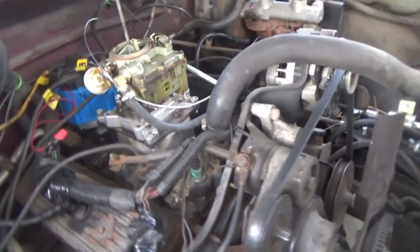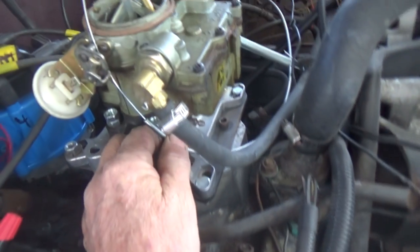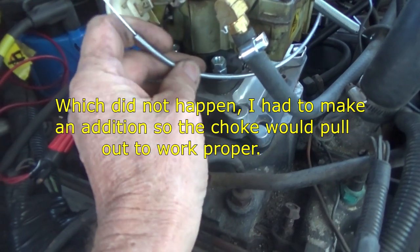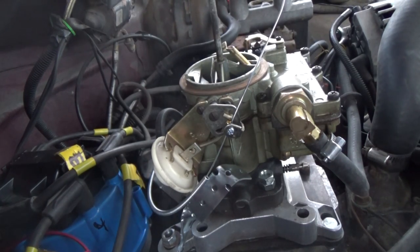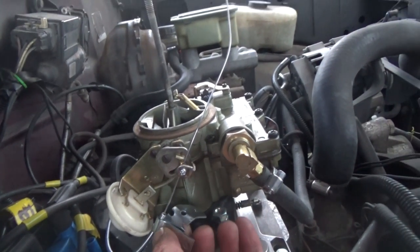I'm going to hook it up in here, and it was a lot shorter than I thought. It comes through my firewall right there, runs over here right towards the carburetor. So that wire's got to hook up some way down here where that's closing. I still have this secured, and now I just have to secure this part to keep it from moving — that's what I'm going to do now.